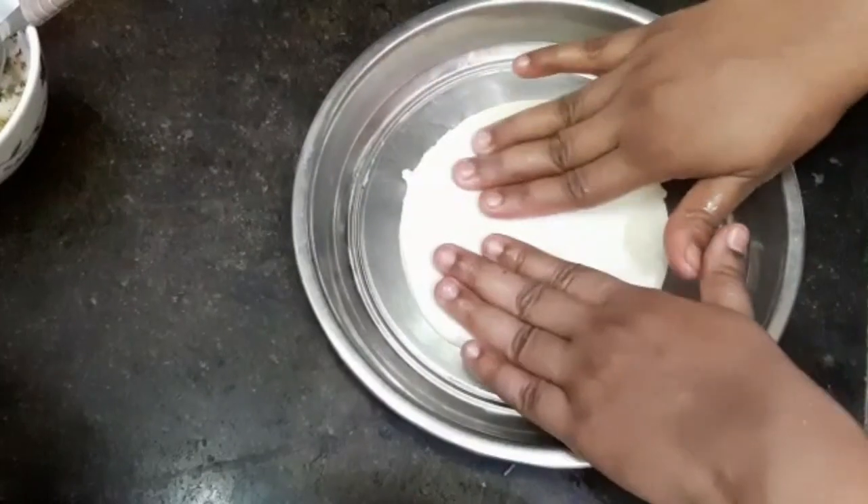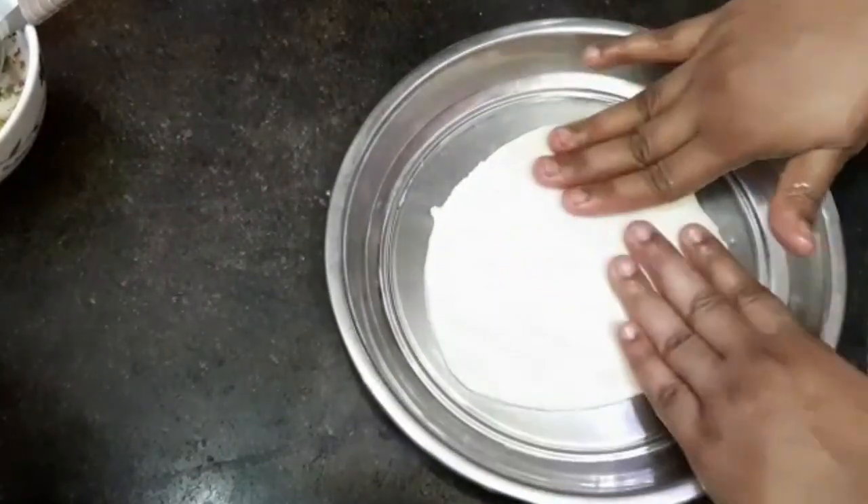Cut the dough into a round shape using a rolling pin and extend it to the side.